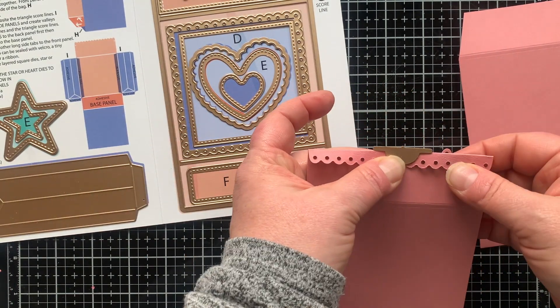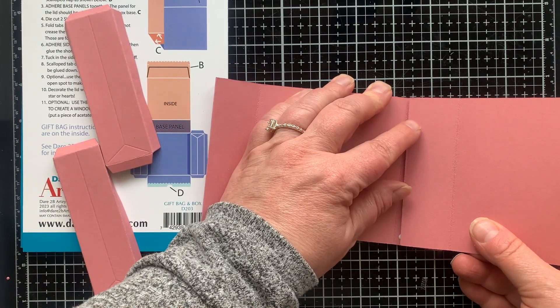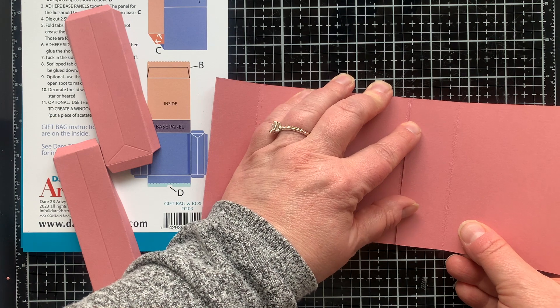On the second piece I just folded that scalloped flap down so it's on the outside of the box, but you could also remove it and use this little die to cut a small notch in your box, which gives it a really nice finished look. Let's put it all together now.